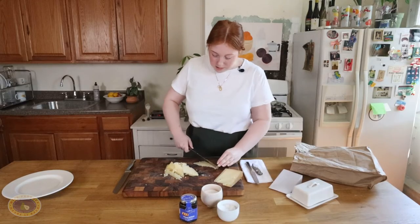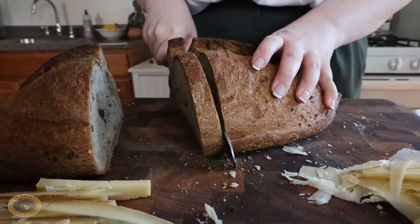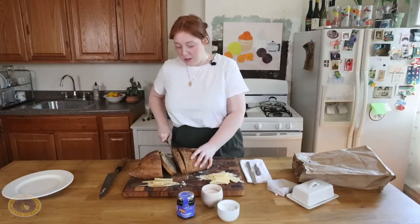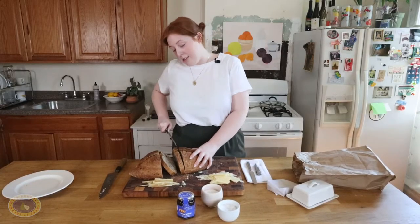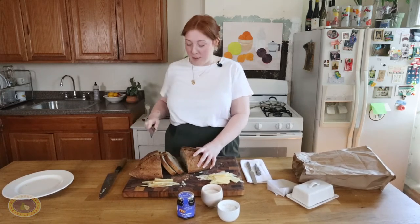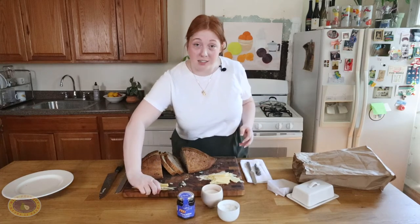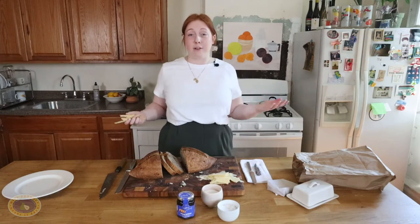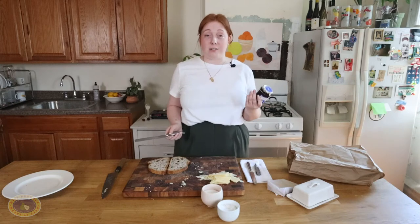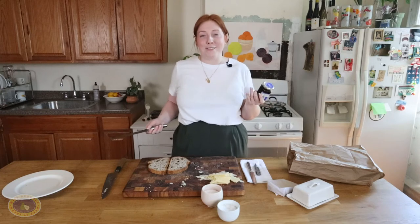I'm actually going to slice the rinds off of these now. When I first moved to Queens, I worked in a cheese shop with my best friend and it was chaos. The food option we had there was grilled cheeses, so I was known to my friends as a grilled cheese person. I'm going to throw it back to those days and use some onion jam because it was a classic pairing that we always used to do.